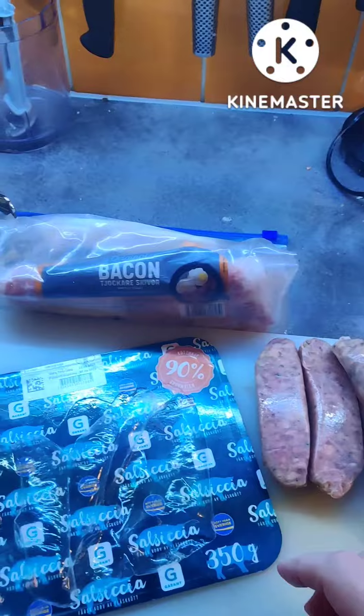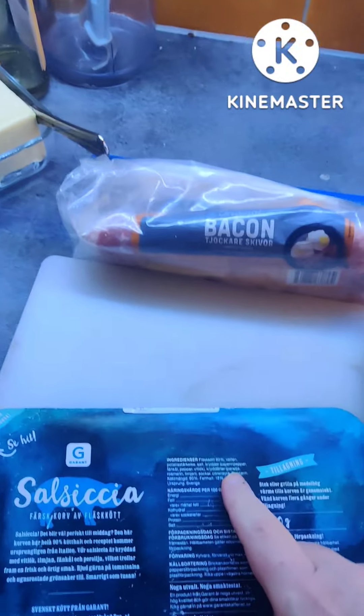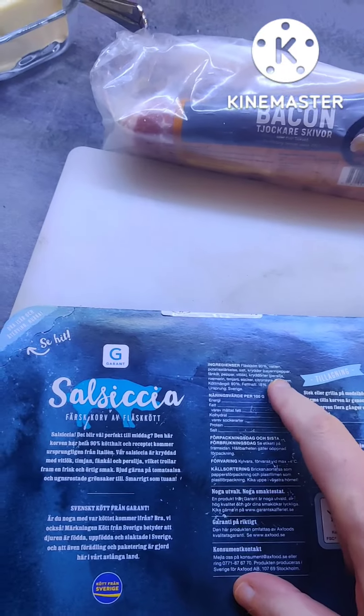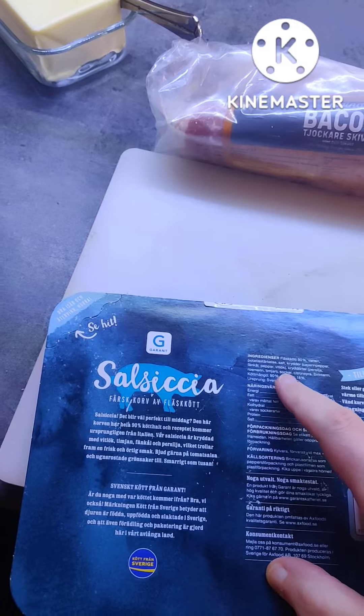It's a pork sausage with parsley, garlic, pepper, rosemary, thyme, fennel.